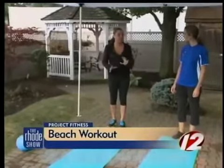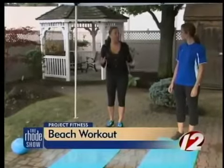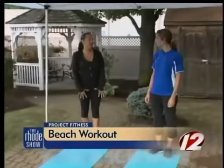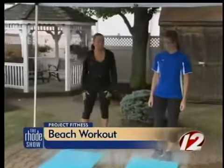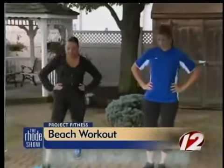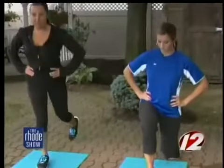Walking lunges — you can do it on the wet sand if you want to make it a little more difficult, so your balance is thrown off a little bit, and you have to stabilize yourself. You work your entire core, your legs, and your whole lower body. Put your hands on your hips, take your right foot in front of you, come down into a lunge all the way down, come back up together, and then bring your left foot in front.